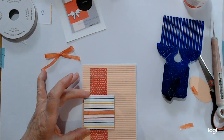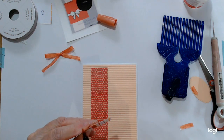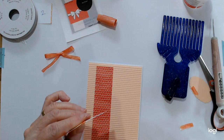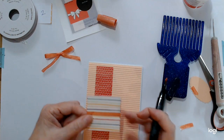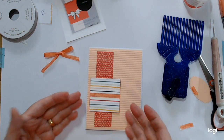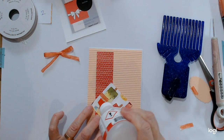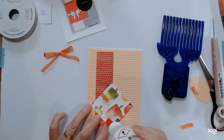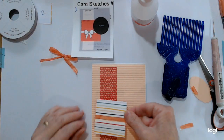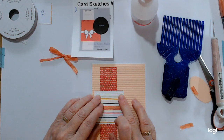I think this might be nice raised up. Actually, I'm going to ink up the edges now to give it a bit of definition and help it stand out. I hate doing it with the blend marker because it can bleed into the paper, but it's not too bad here. Inking up your edges is a good idea if you're not matting and layering. I'm going to stick this down flat. According to the sketch, this comes down a bit, sort of in the center. I can use my embossing lines to keep everything nice and straight.